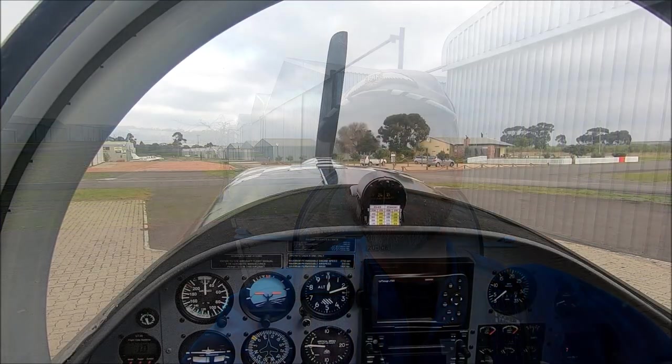So just to talk you through the start-up: been around the plane, checked that the tanks are full, controls are free, everything looks right. It's always easier to check it on the ground than in the air, so you just make sure you're happy before you get going. We're putting the fuel pump on.